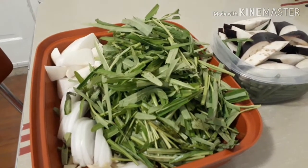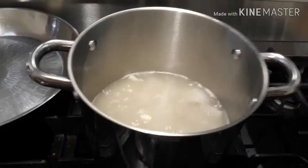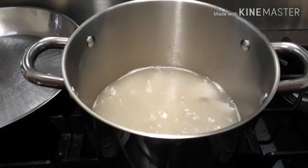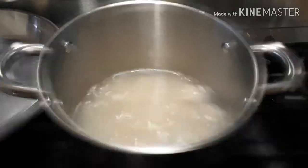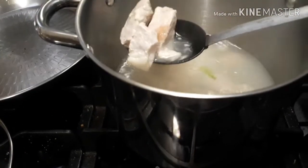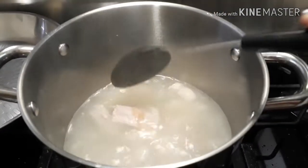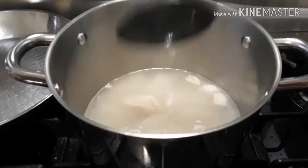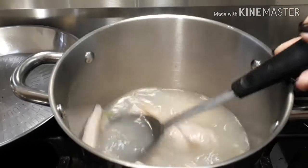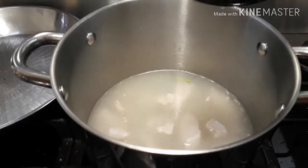Way of cooking. In here we have already our pork that it's been boiling probably for 30 minutes now. I boiled it first and then the first water I poured in the sink, so this is the second boil.